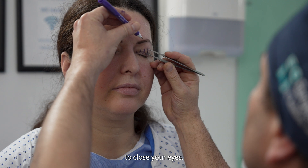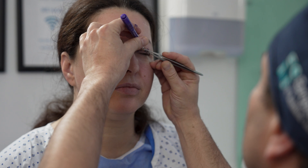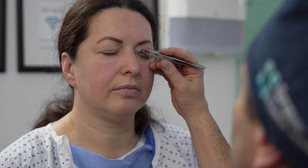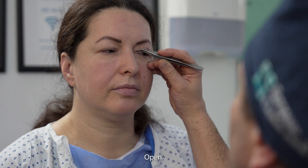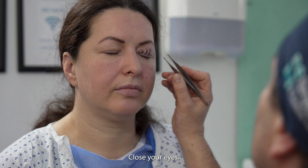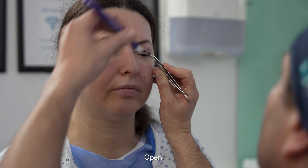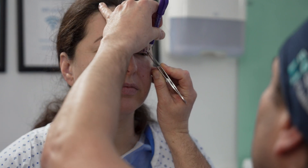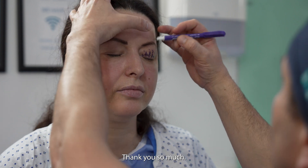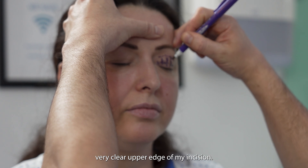I perform the pinch test with the patient alternating between closing and opening their eyes. Now I have a very clear upper edge of my incision.